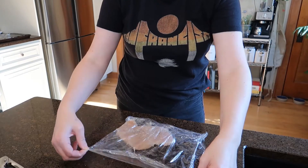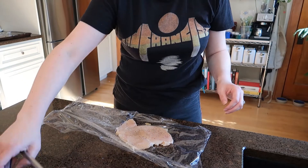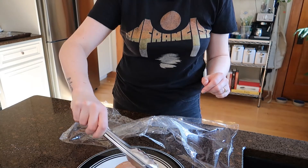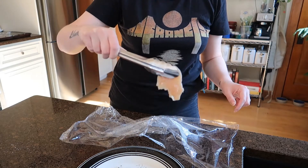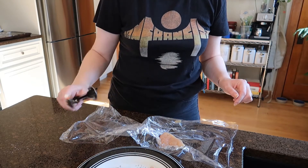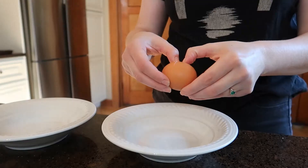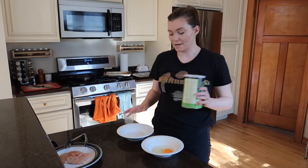Now that it's all nice and flat, I'm just gonna take it out of the wrapper and stick it right back on the plate. I got an extra little piece that came off here — I'm just gonna throw this in the garbage because I want a nice uniform-looking piece after you hammer that chicken out.